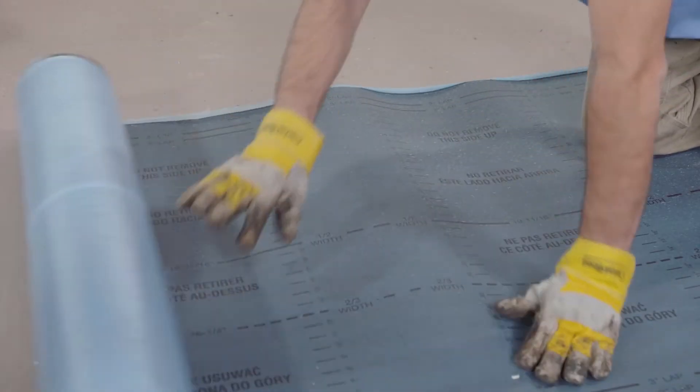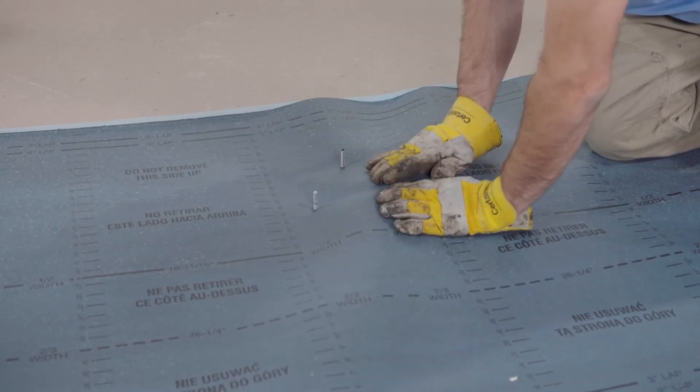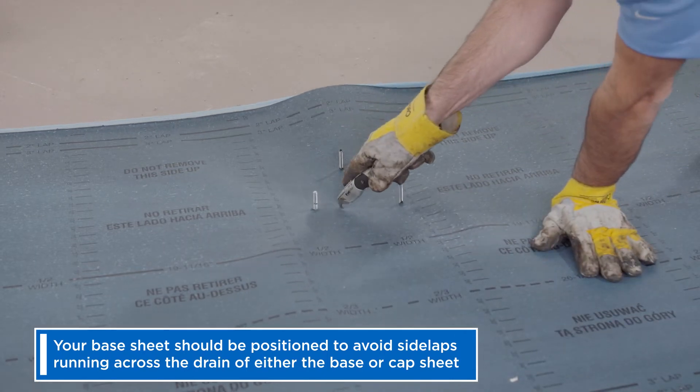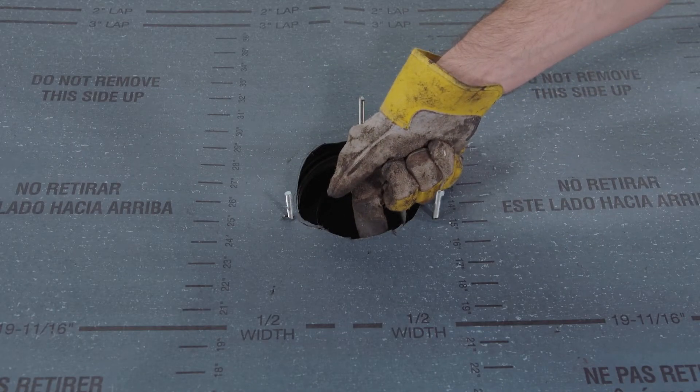Position your base sheet and roll out over the drain. Allow the bolts to penetrate through the membrane before cutting out the drain access. Your base sheet should be positioned to avoid side laps running across the drain of either the base or the cap sheet. The membrane should extend slightly over the drain edge.